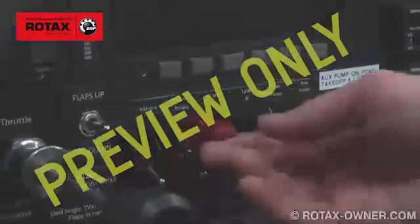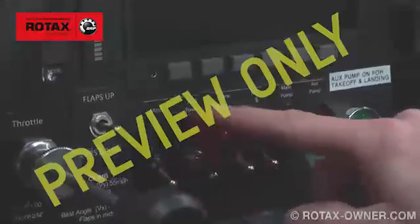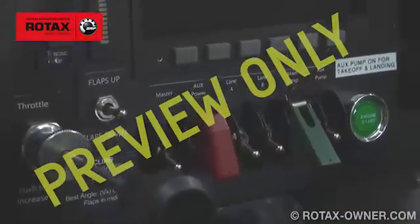Ensure that the backup, master, and both lane switches are all set to off.